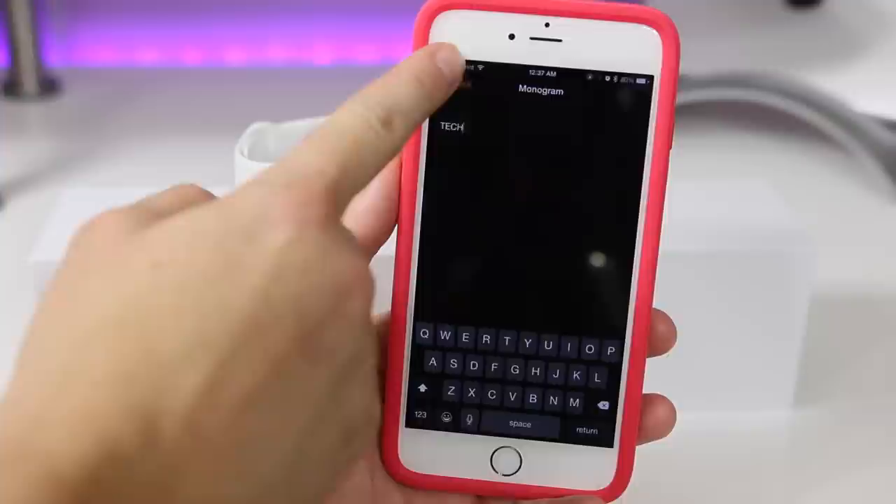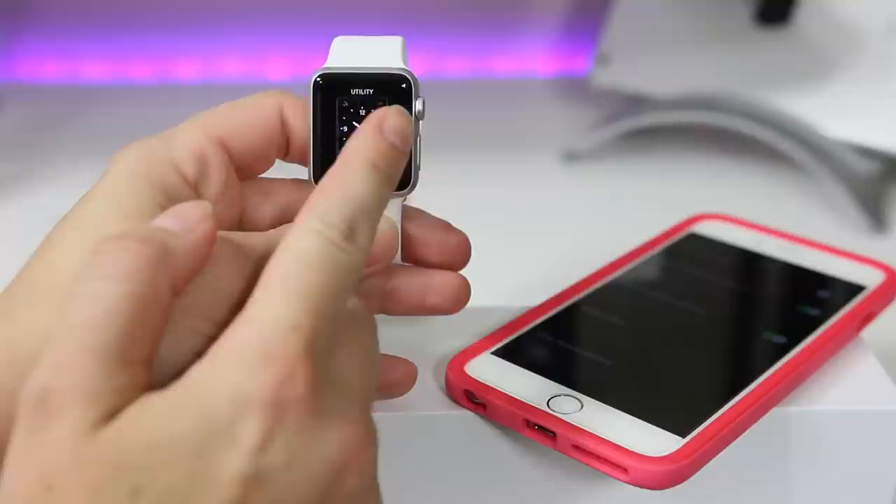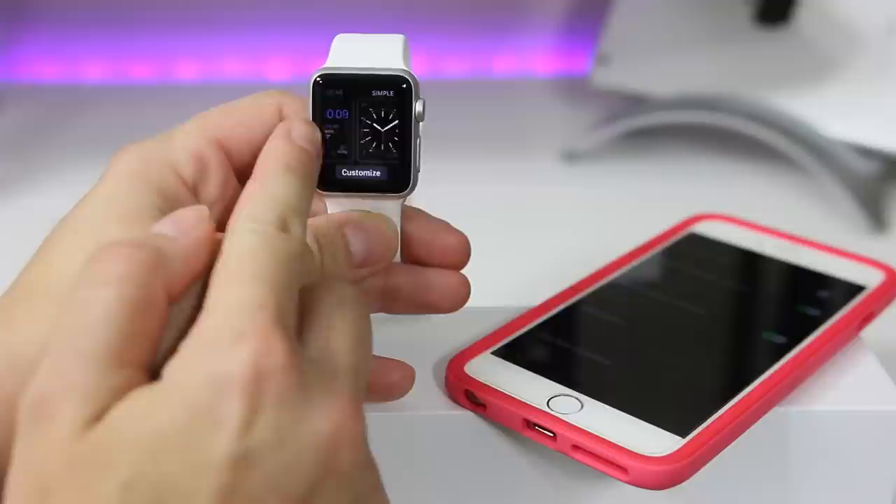Once we get that all set up, we'll head over to the watch itself. So now I'll switch to the actual Apple Watch. One of the first things you want to do is press and hold — which they call a force hold — and then you swipe through all your screens.